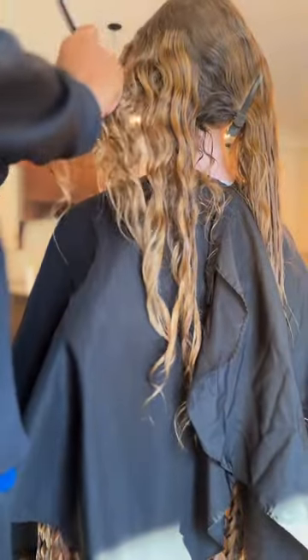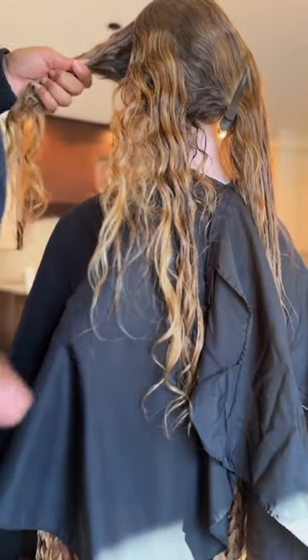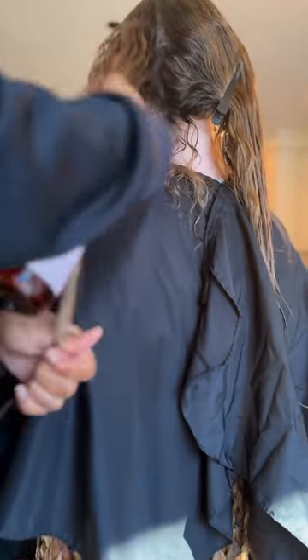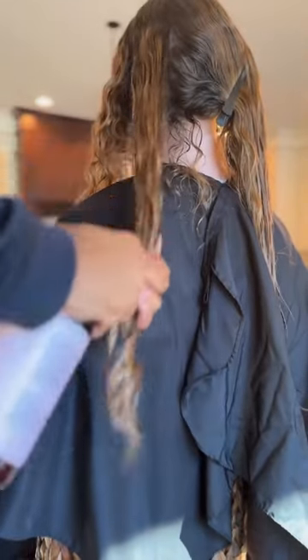I hope that little tidbit helps somebody. And if you guys do want to buy the hair detangling spray, the link will be in the video and also in the comment section of this video. Thank you guys so much for watching and I'll see you guys later.